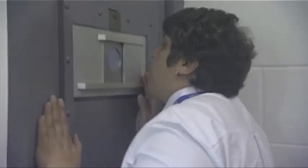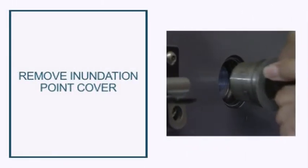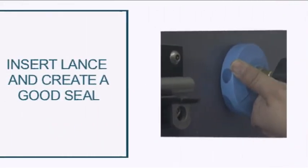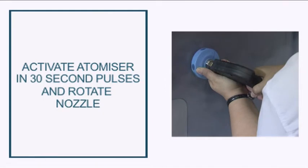Advise anyone trapped inside to crouch down to the side of the door. The cell door has a removable inundation point — insert the lance here and make sure to create a good seal for the best effect. Squeeze the trigger in 30-second pulses as you rotate the nozzle. The Hydra Mist firefighting system expels fine water droplets of 100 microns diameter with enough flow and velocity to quickly fight the fire and suppress the smoke and heat.